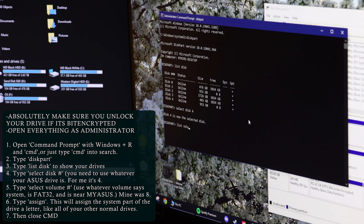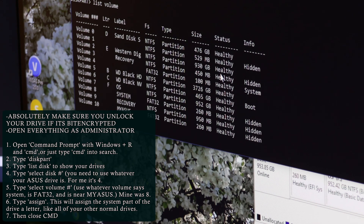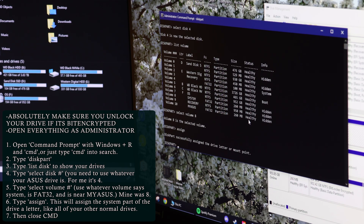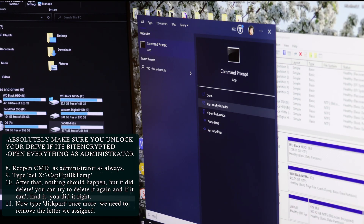For me, it's Disk 4. So I'm going to type 'select disk 4', and then 'list volume' for Disk 4 — these are like the categories. Then we're going to select the system FAT32 volume, which is near your MyASUS one. For me it's Volume 8 — yours will probably be different. Now we're going to assign it a letter so it can be read by Command Prompt later. You can see on the left it now shows up as System G. Yours might be different — if that shows up, you did it right.